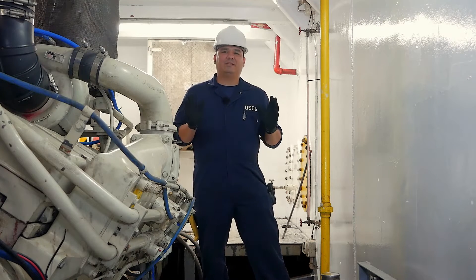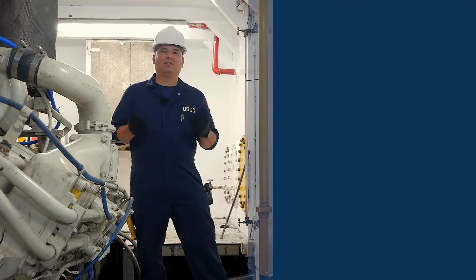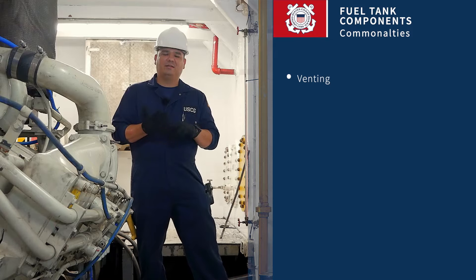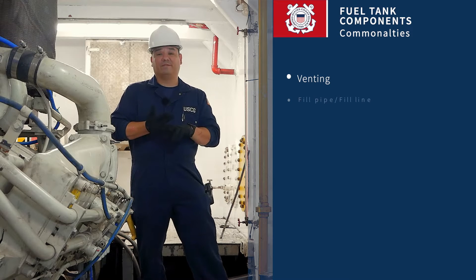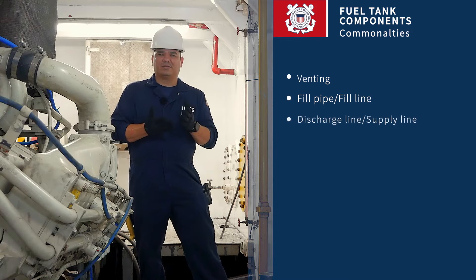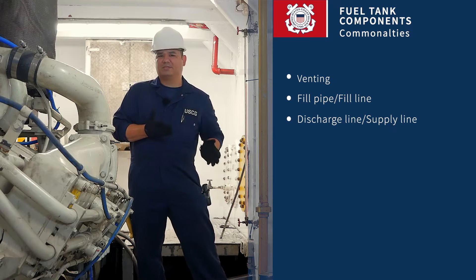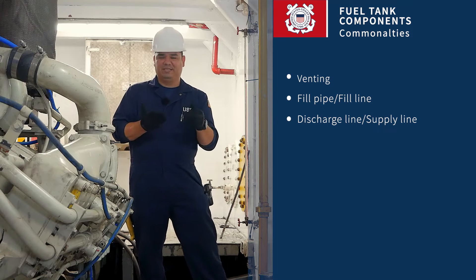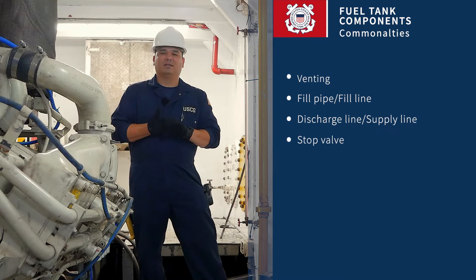All three types of tanks commonly have venting that's required, of course a fill pipe or fill line, a discharge line or supply line where it's going to the machinery or to the location it needs to be sent, and a stop valve.